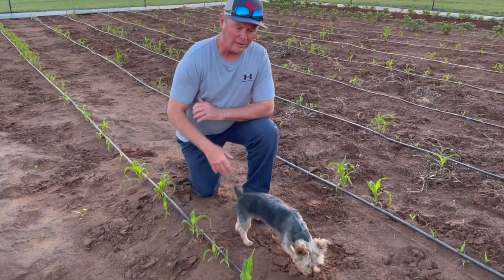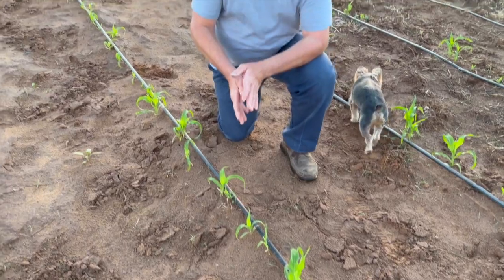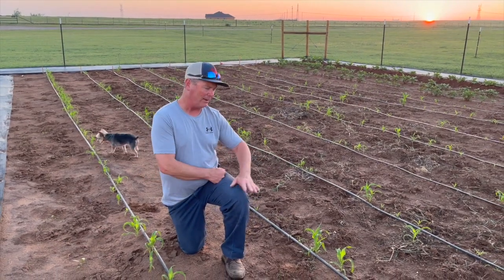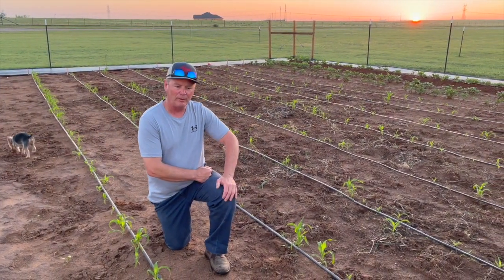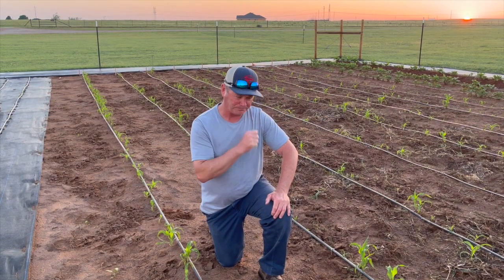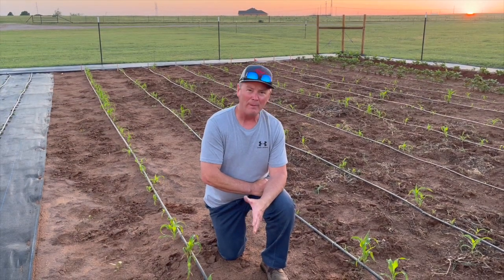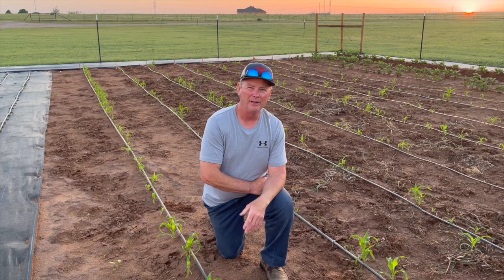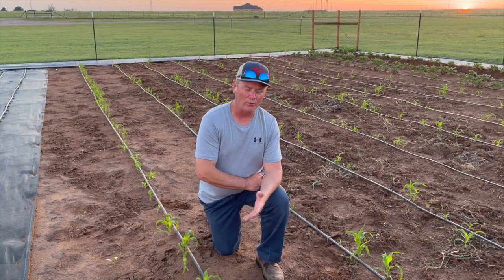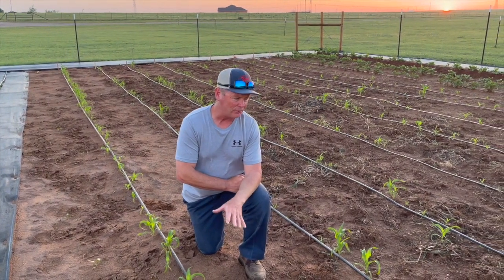The corn has been a little bit of a challenge this year — I've planted it twice. One particular row came up really well but the other rows were really spotty, so I've gone back and replanted. Last year we had five rows and picked a little over 300 ears of corn. Sweet corn is something we really like, and Debbie and I are almost out of our last freezer bag. So I planted an extra three rows with a little longer rows, and hopefully the corn will do really well.